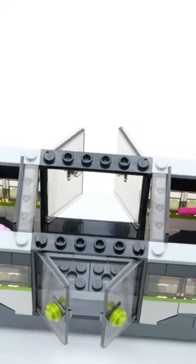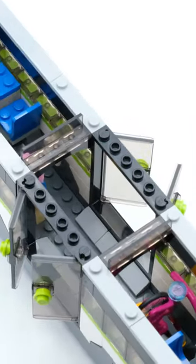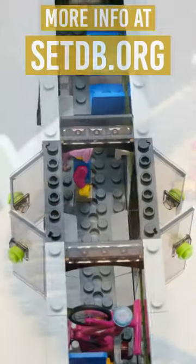In terms of price, you don't get much building fun or bricks for your money. It seems to be more about the drivetrain. I give four heads.